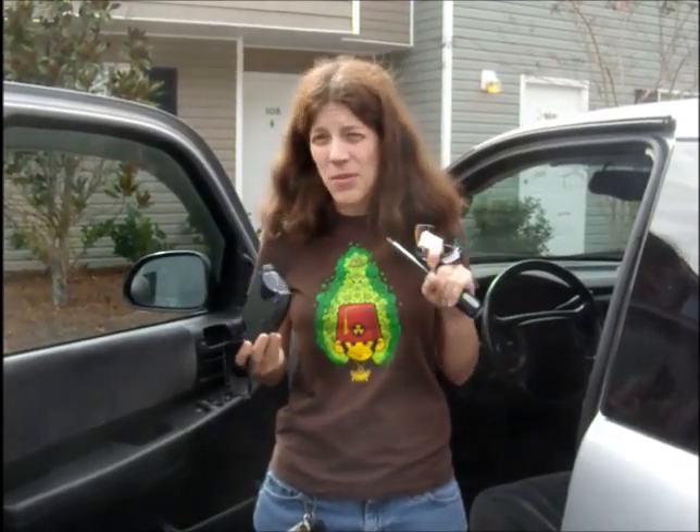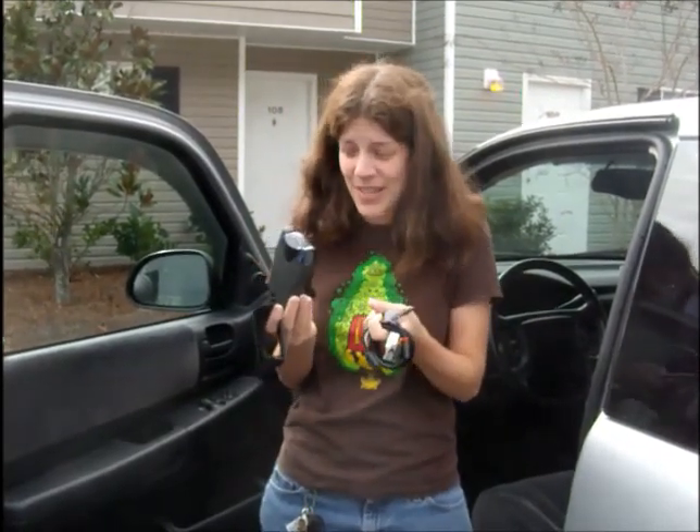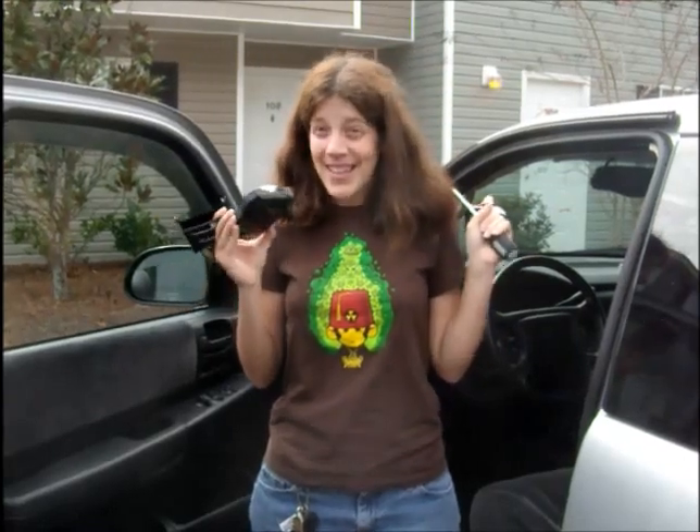But I called up Camping World and they wanted $89 — $89 to put this in my car. But I watched a video on the internet on how to do it and I think I can pull it off myself. We shall see. So wish me luck, here goes nothing.